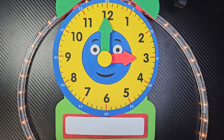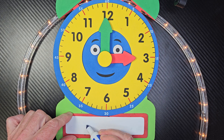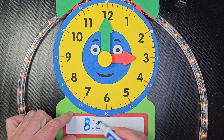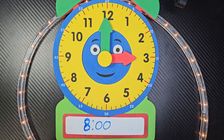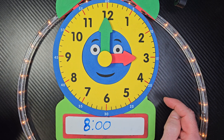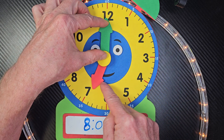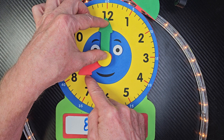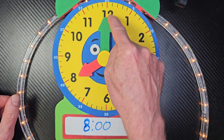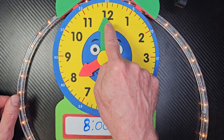All right, I'm going to put another problem down here. I'm going to put the number eight, and then two dots, and zero zero. Where do you think I'm going to move the lady hand to? I'm going to have it pointing to the eight, moving it all the way over here. Now remember, when this points to the top, it's something o'clock. So it is eight o'clock.